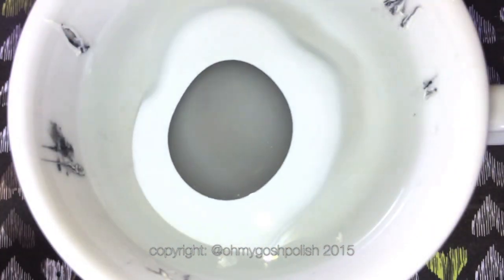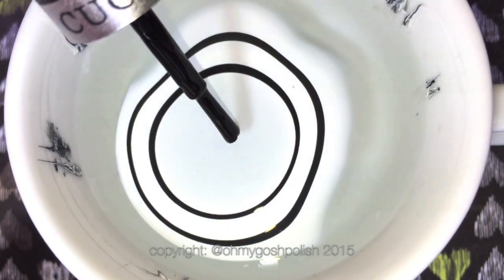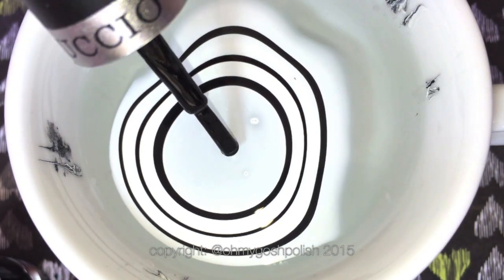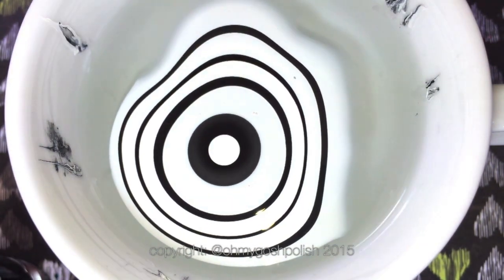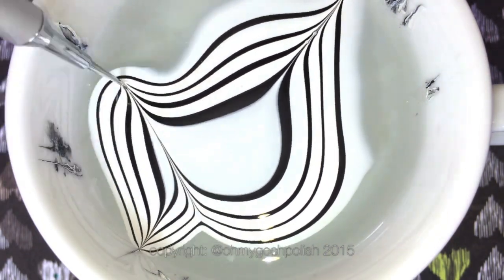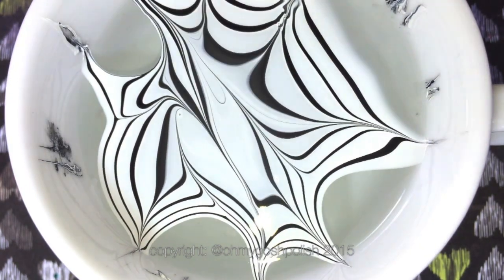This is the easiest way to do zebra print for me - way easier than painting it. You're just going to build up your bullseye to start with. Don't want to put too much polish in the water otherwise even these ones will start to mix, so only a few drops. Then get your tool - I'm using a water marbler from the Stylish Nail Art Shop.